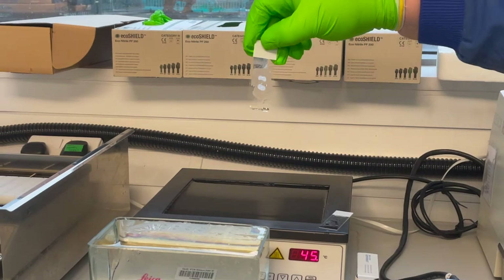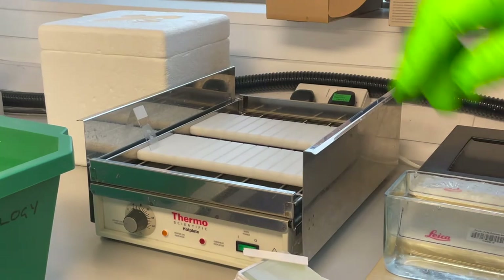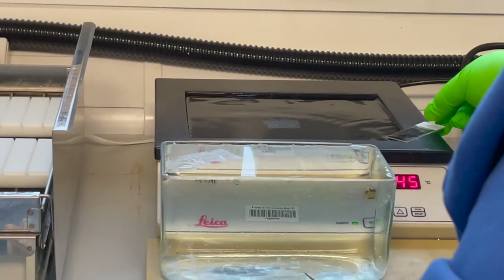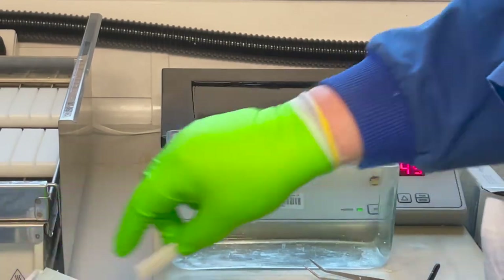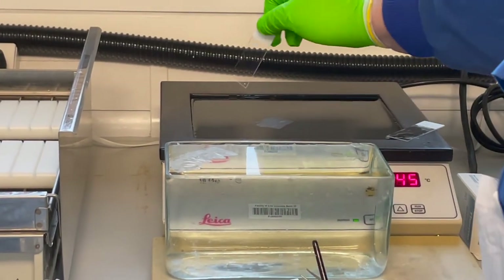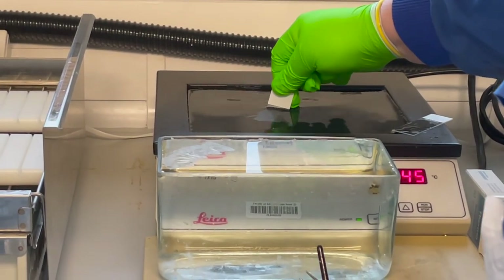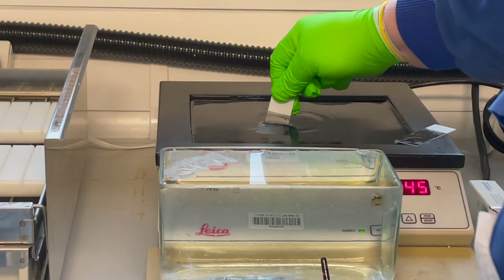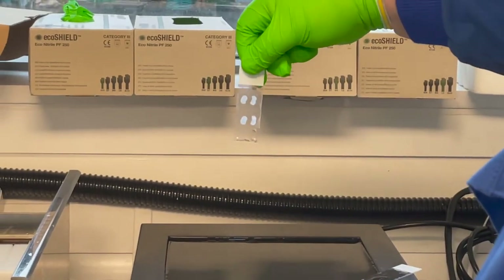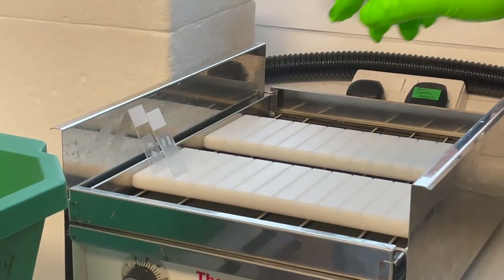There's the section — let that drain vertically. Come to the side of it across and then lift it vertically. So you've got two on there.